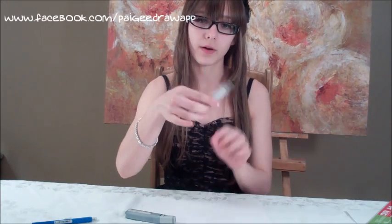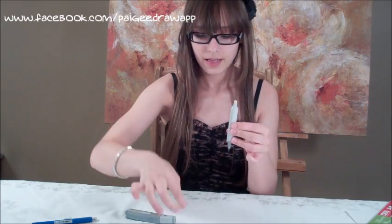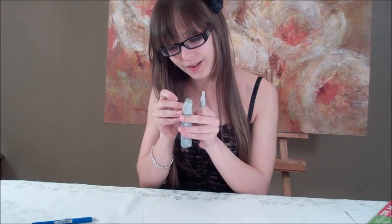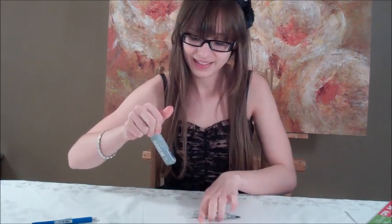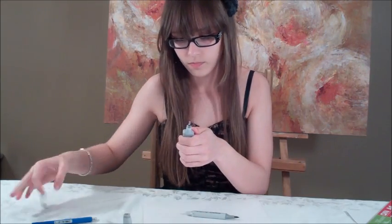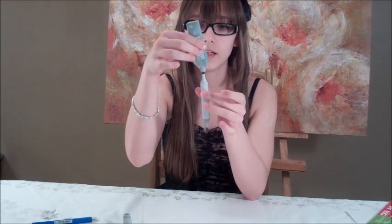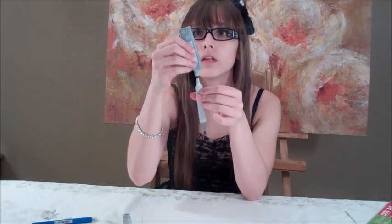You take off both lids on your marker and you take off the chisel tip, and then after that you open your refill bottle. This is brand new, I just got it.